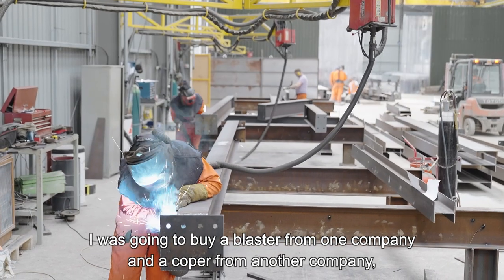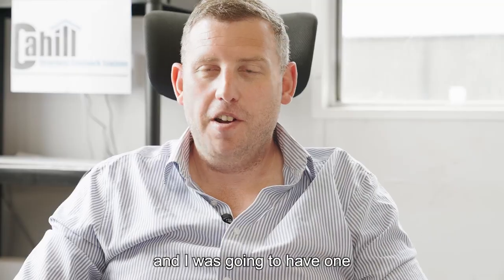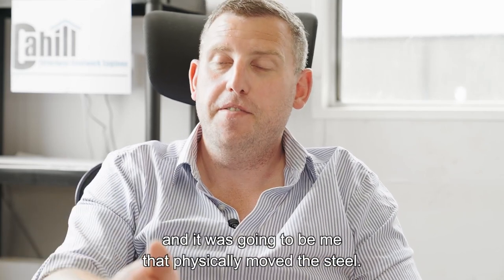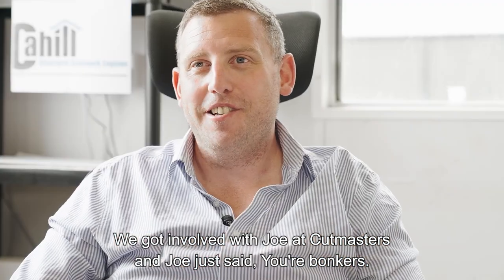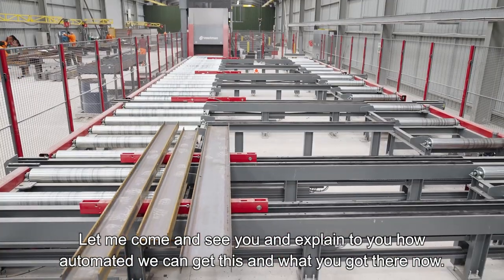I was going to buy a blaster from one company and a Copa from another, and it was going to be me physically moving the steel. We got involved with Joe at Cutmasters and Joe just said, 'You're bonkers — let me come and see you and explain how automated we can get this.'